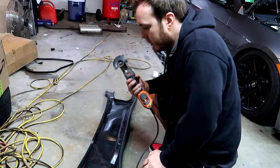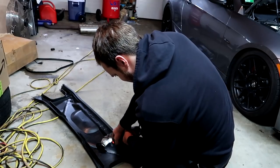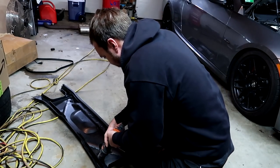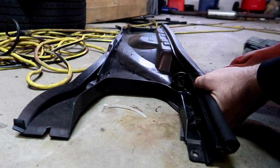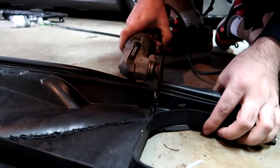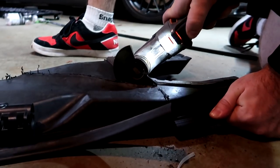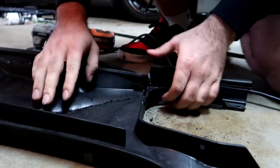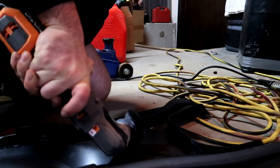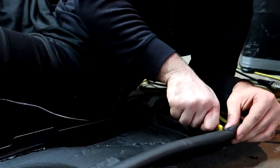Alright, so I'm going to start cutting it right now. We'll be right back.